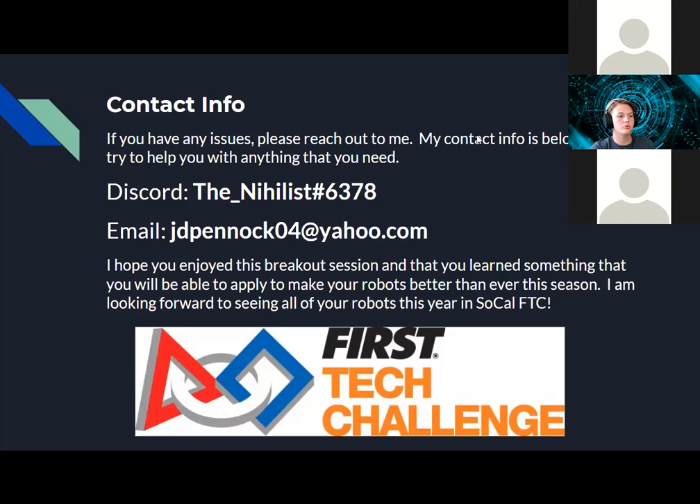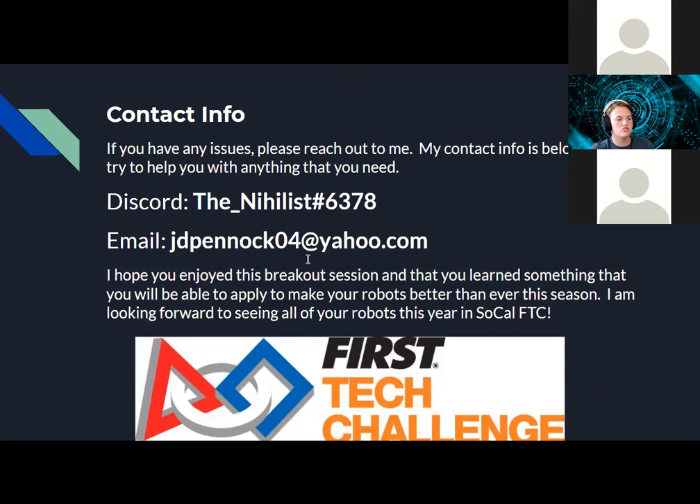My contact info: if you have any issues or questions about designing your own drivetrain, feel free to reach out to me via Discord or email. I do have school so I won't be able to answer immediately, but I'll try to get back to you within 24 hours. I hope you've enjoyed this breakout session and learned something you can apply to your robots to make them even better this season. Now that we're done with the presentation, if you have any questions, please put them in the chat.